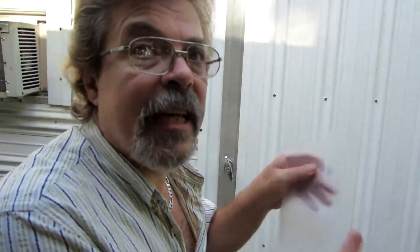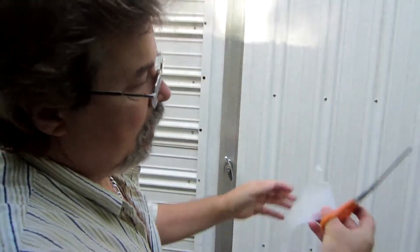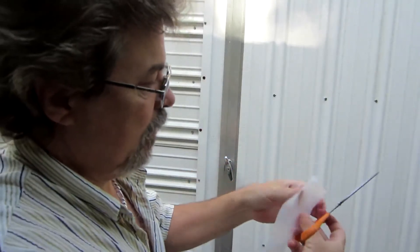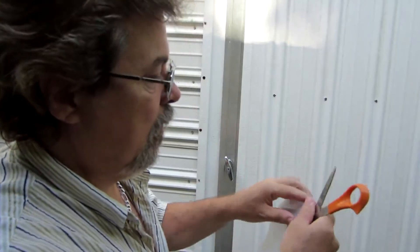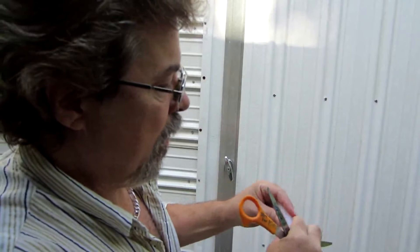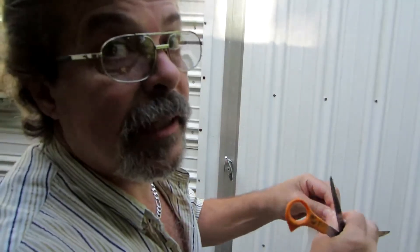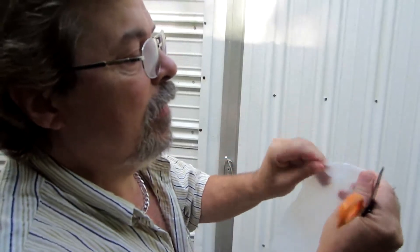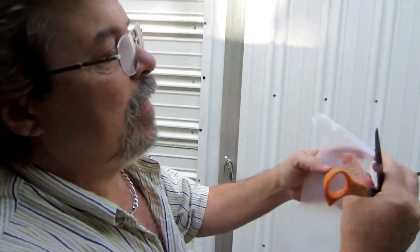Then you take one side of that — that side. I know it's a little uneven but that's okay. Bend you a thin flap. It doesn't have to be as wide as the scissor blade, but you want a thin flap that you bend over — something like that.